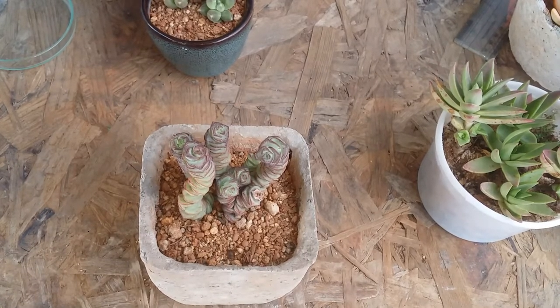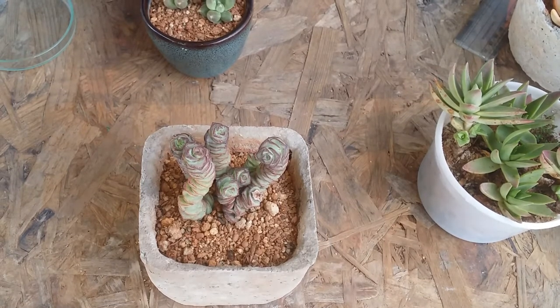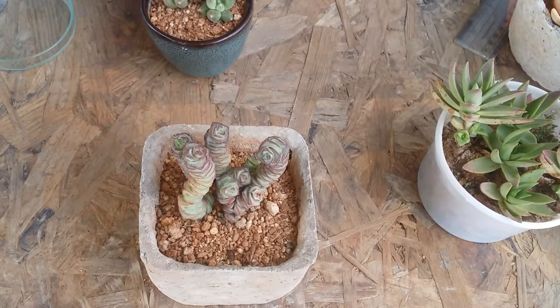When you buy the succulent and it has newly come to your place, ensure that you do not put it out in direct sunlight. Give it some time and let it get acclimated to your new environment — to the soil, to your watering. It has to get completely adapted, and then you can do a slow introduction to the sun. Most probably when you get it by mail it will be slightly green in color without those vibrant colors, and that's absolutely fine.